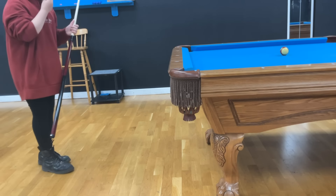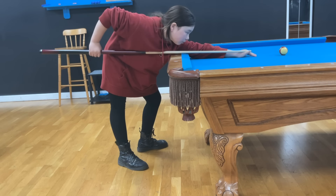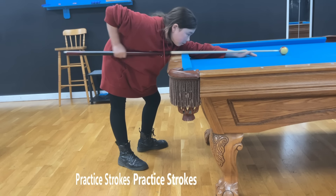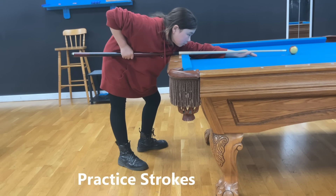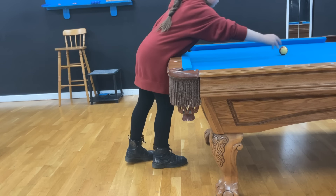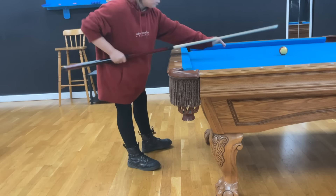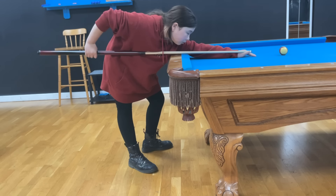Let's take a moment to look at practice strokes. Here Mia is practicing the striped ball drill that we were introduced to in episode 4 on stance. You'll notice that the cue is level, her arm is at 90 degrees when the tip is close to the cue ball, and take a look at how far the tip comes back — the ferrule of the cue comes all the way back to the bridge hand. That's what we'd like to see when learning or teaching a practice stroke.